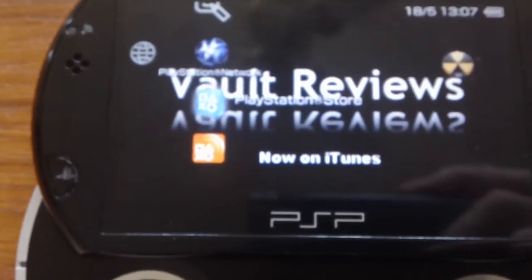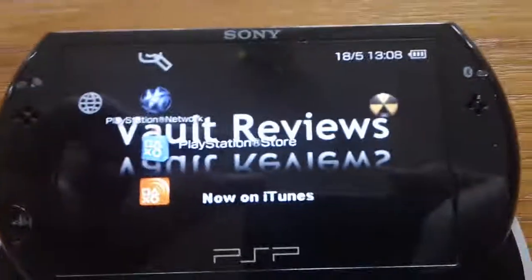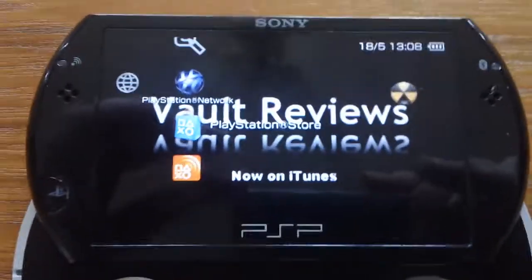You've also got PlayStation Network — PlayStation Store is right there so you can go to that. I can't right now because of the whole PlayStation Store being down, so I can't show you that. Damn you, Sony.